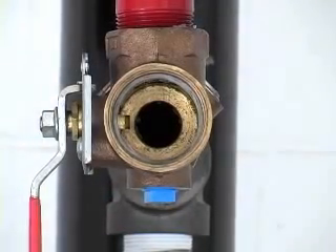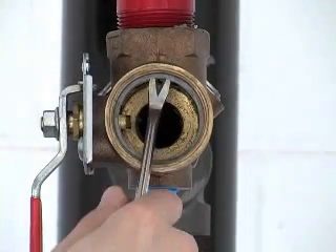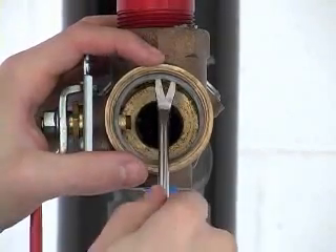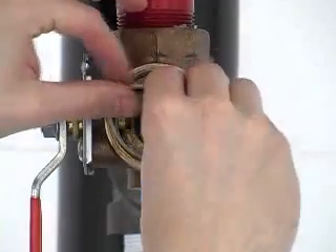You may need to replace the adapter gasket as well. Refer to the instructions that came with the repair kit, as this procedure differs depending on the valve size. Before inserting any new parts, make sure the valve is clean and free of debris.